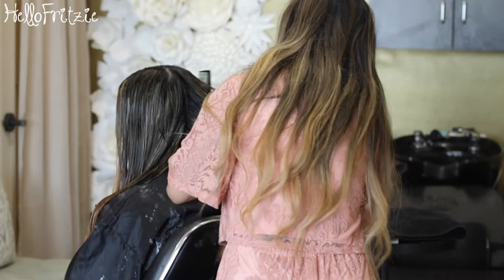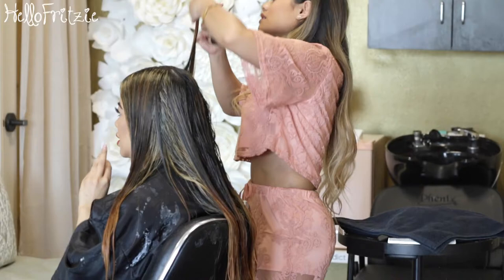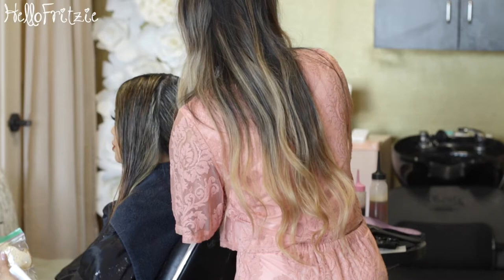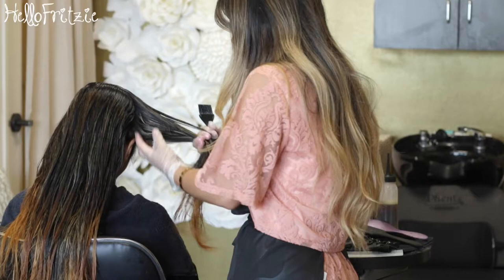I usually just trim my hair myself. As you can see, from the scalp all the way to the mid-shaft it's pretty light — like blonde. But from mid-shaft all the way to my ends it's still pretty brassy, like super orange, because that's the old hair with the previous color. The top part was very fresh — kind of semi-virgin, if we can call it that.